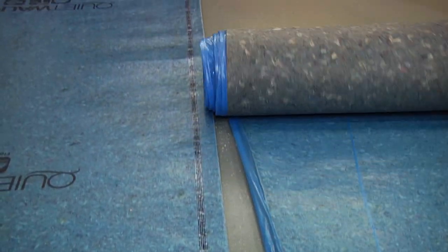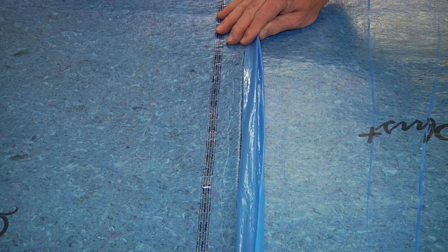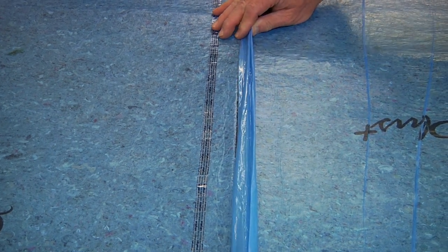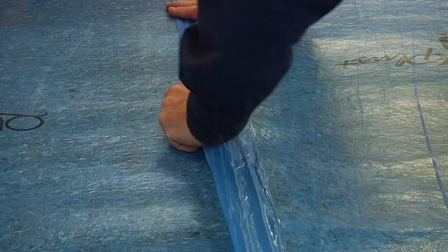Seams need to be butted together flush. Do not overlap the pad. Butt the underlayment close to the first row. Remove the tape strip and secure the overlapping moisture barrier film.